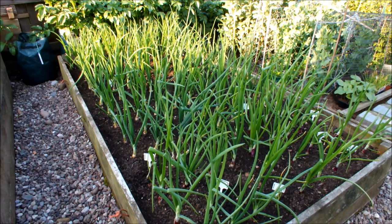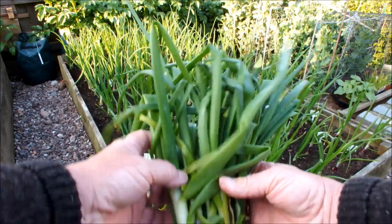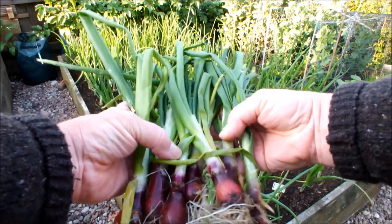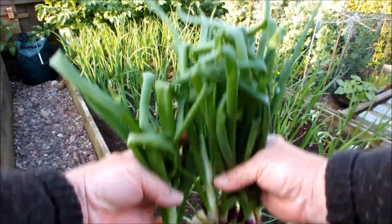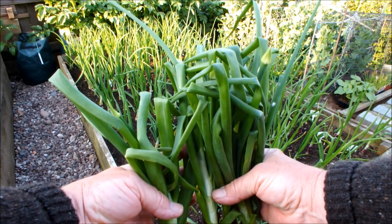Everywhere you can see one of those white markers is where I've already removed an onion that's gone to seed. Let me show you these. These are red skins that have gone to seed — one, two, three, four, five, six, seven. Seven onions all gone to seed, all taken out in the last couple of days.